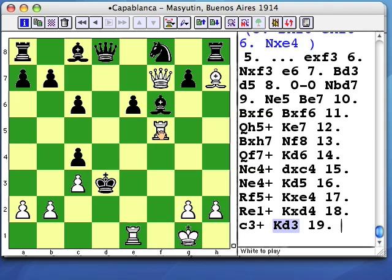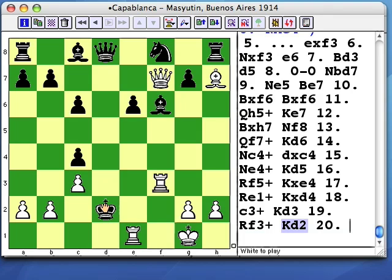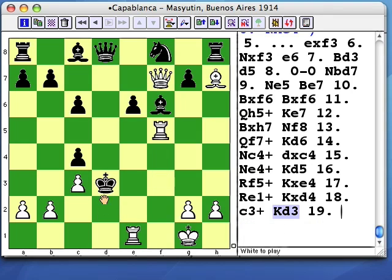There's only one checkmating move here — the double check Rd5. The d5 rook now covers d2, and the bishop on h7 covers c2. That's why Rf3 wasn't played, because d2 would have been a flight square for the black king.